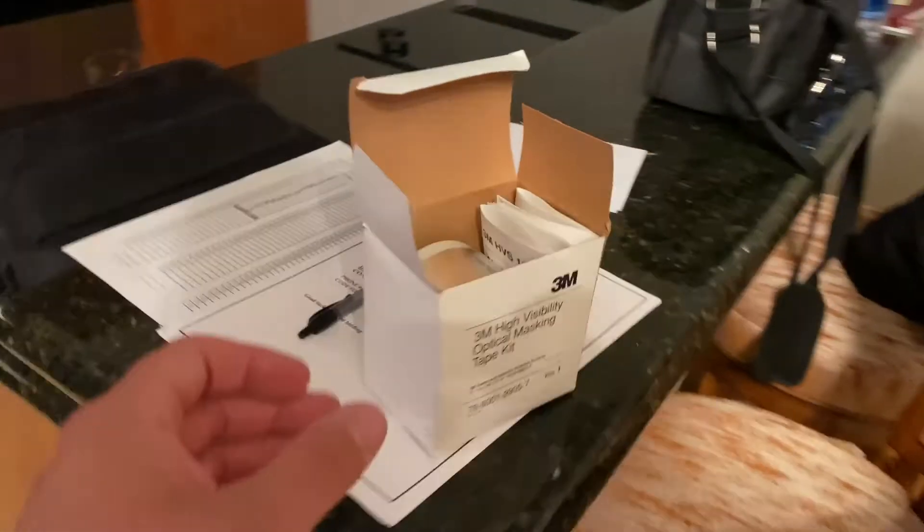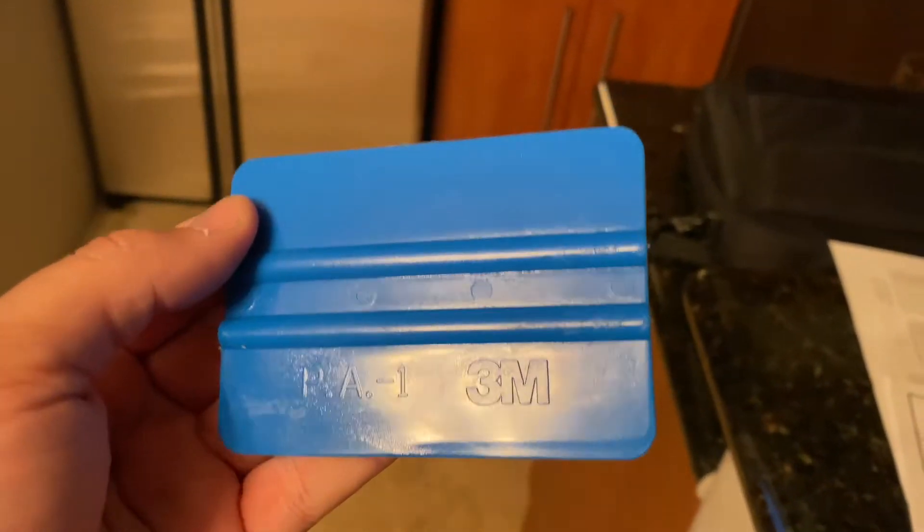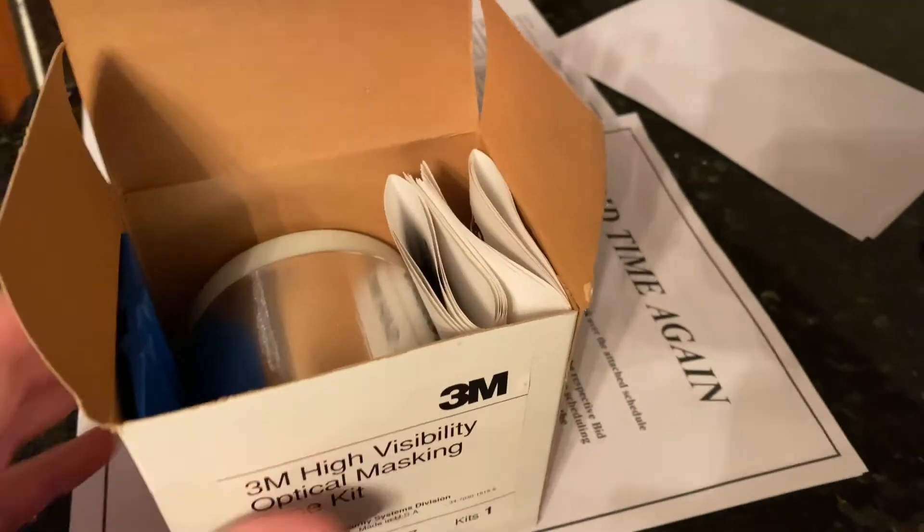Over here I have the full masking kit. It even still has the little squeegee — look at that, isn't that neat? It even has 3M on it. So pretty darn cool. That's the masking tape, and it's also got the instructions as well.